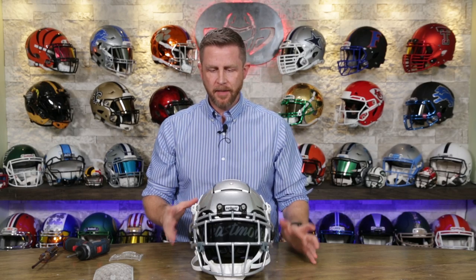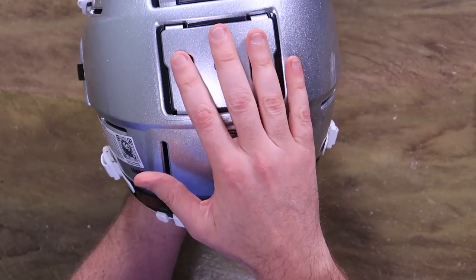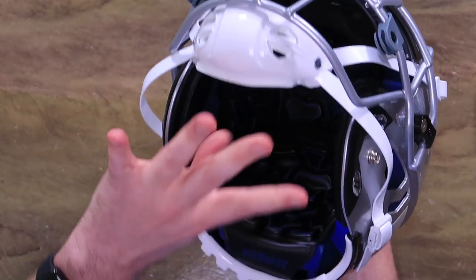Today we're showing you how to change out the TPU in your Shutt F7 helmet — VTD or LTD. First thing, start with the one in the back and kind of do one of these guys right here.